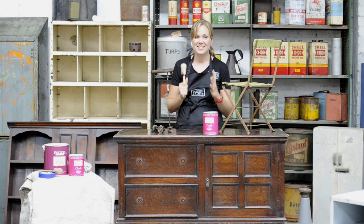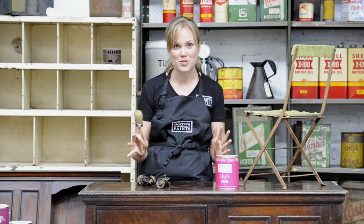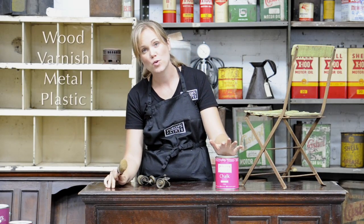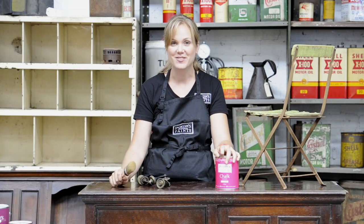Hi, I'm really excited to talk about this product from Portis. It is a revolutionary paint here in Australia and you're going to love using it. Chalk emulsion can go straight on any surface — wood, varnished surfaces, metal, plastic — you name it, you can paint on it and you don't need to prime it first. This is very exciting and I'm going to show you how to do it today.